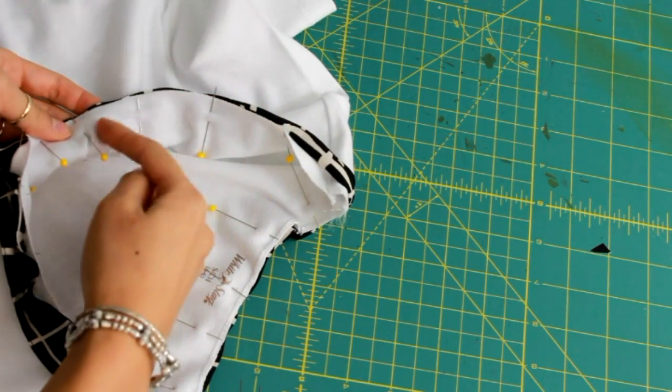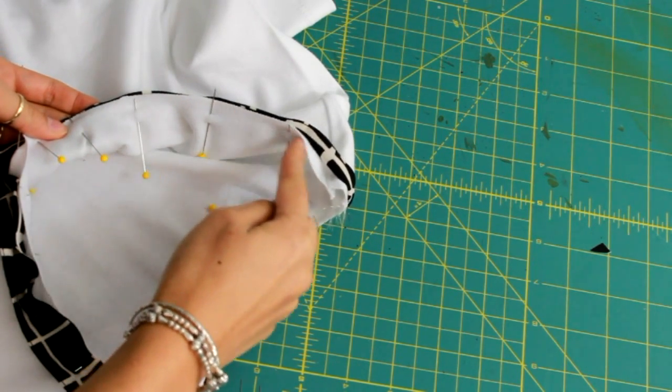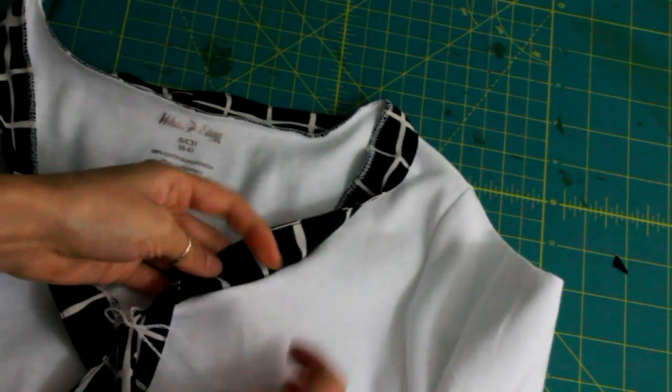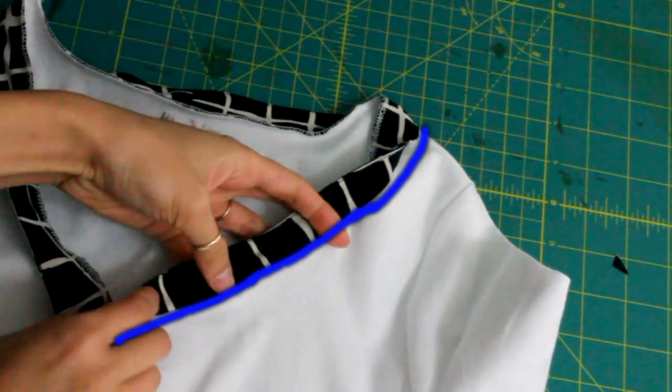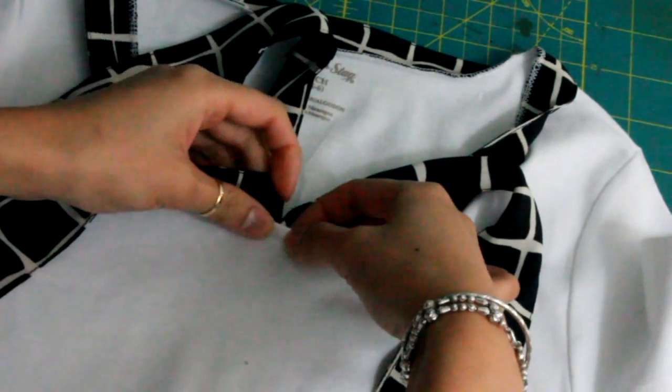Once you are done pinning, it's better to sew with the t-shirt facing up. This way it doesn't stretch further when you're sewing it on. Next, fold the tie upwards and topstitch on the shirt so that the tie doesn't flip forward. It also helps hide the middle part where the t-shirt's raw edge is still showing.